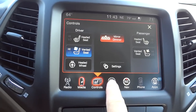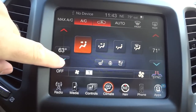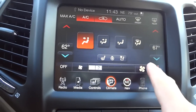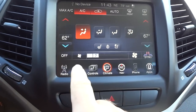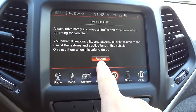Going into Climate — this is where you'll adjust your temperature on the right and left for driver and passenger independently. You can sync those if you want, and you can adjust your fan speed and all that.